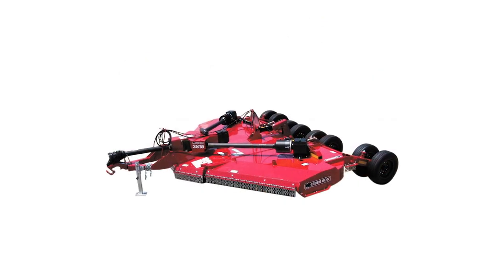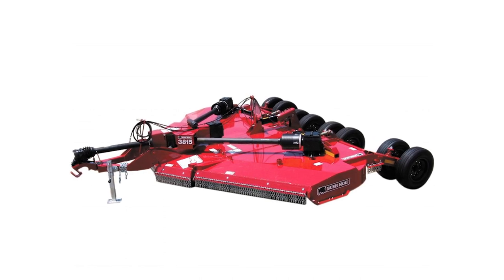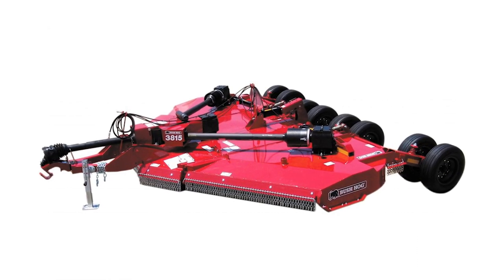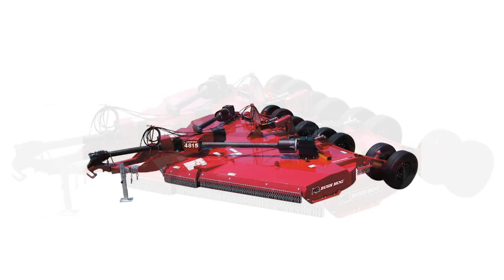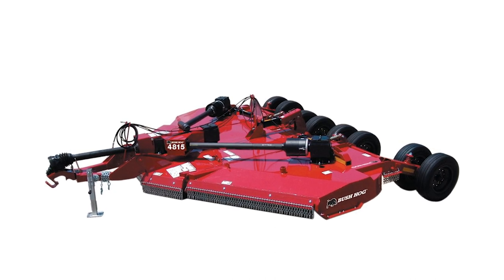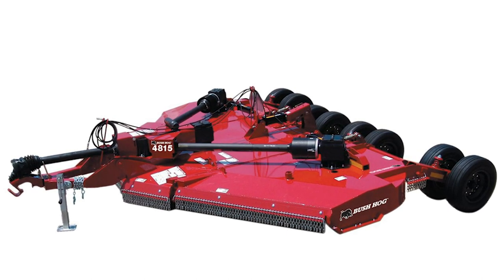The 3815 is built for tough cutting conditions. Designed to perform day in and day out by right of way contractors and large landowners, the 3815 flex wing excels at taming the most rugged terrain. The combination of durability, reliability and performance makes the 3815 the highest value for your investment. The 4815 is the toughest Bush Hog built flex wing. Built for the most extreme conditions, the 4815 doesn't quit until you do. The roughest right of way or agricultural cutting jobs are no challenge for this unit built to withstand the pounding of heavy duty use all day, every day.